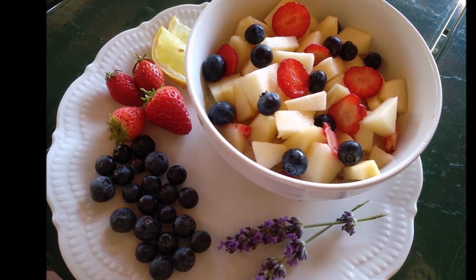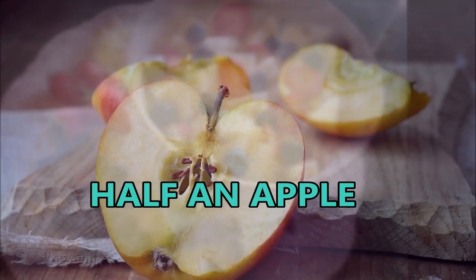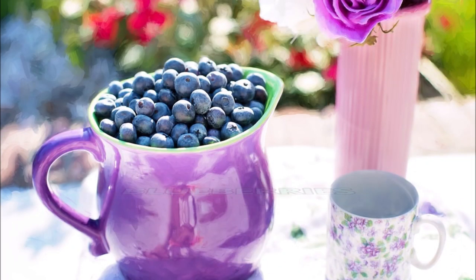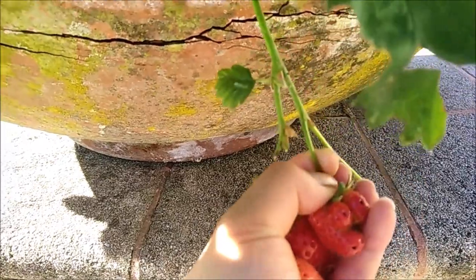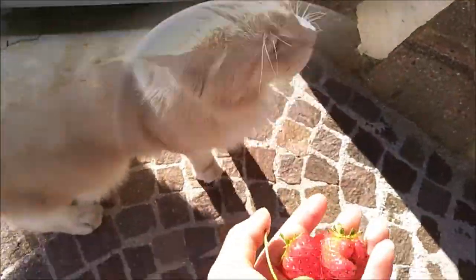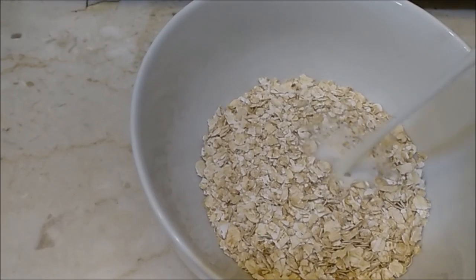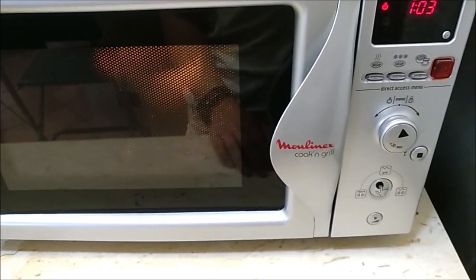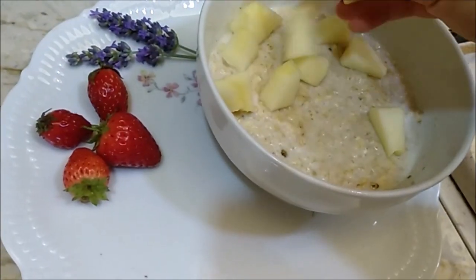The first recipe we make is very simple — it's a delicious oatmeal dish. We will need half an apple, oatmeal, water or milk, blueberries, and some strawberries. Let's pick up our strawberries first. Let's put our oats in a bowl, then pour a little water or milk. Put in the microwave for one minute at 900 watts. Pull it out and let it cool. Peel a half apple. Finish! Now let's have fun decorating our plate.